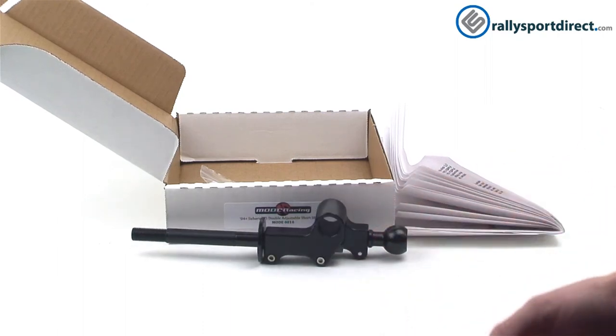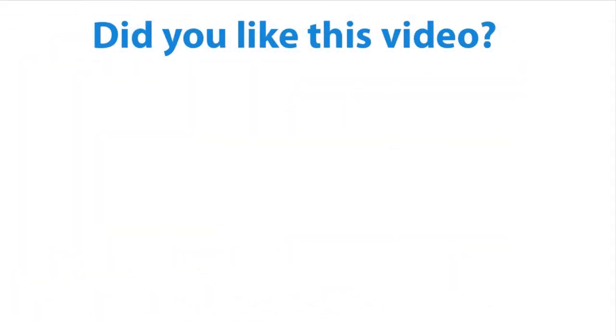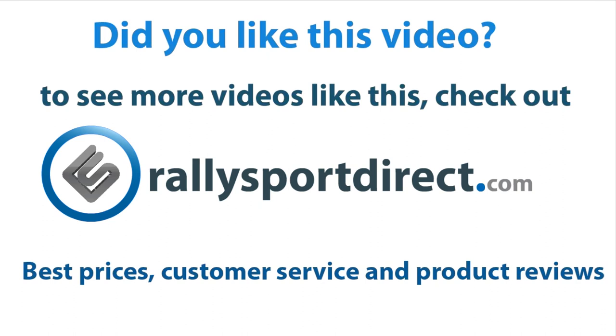It just works well — it's great. That's all the time we've got for tonight, guys. Please remember to check back later for more editions of What's in the Box. RallySportDirect.com.